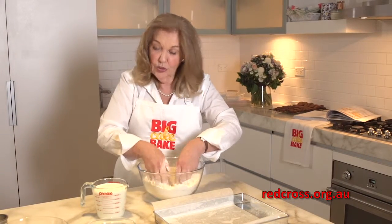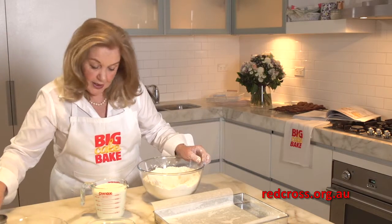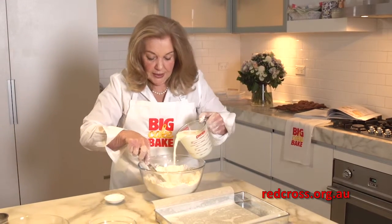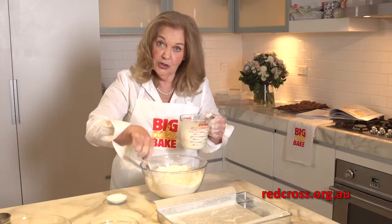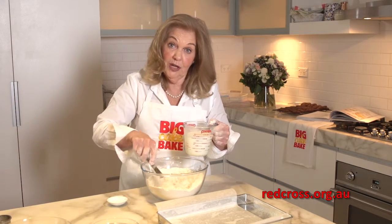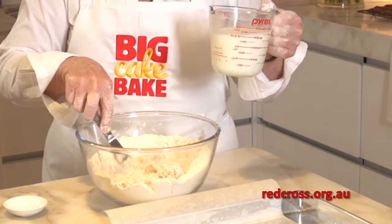Now you make a sort of a well in the middle, and this is where people start to get a little bit nervous about the liquid being added. You want to add about half of the measured liquid if you're into measuring. Just toss it around really gently — I use a knife, some people like to use a spoon.